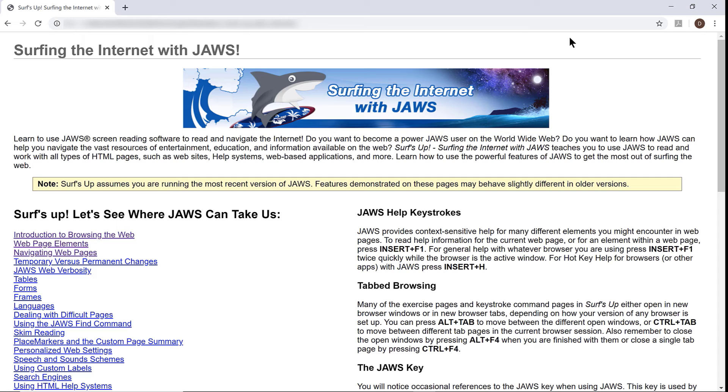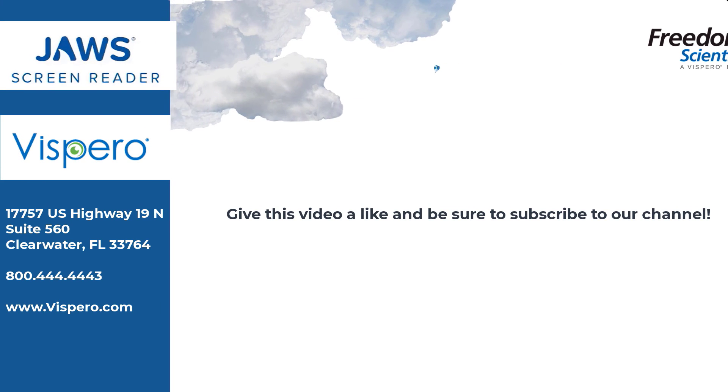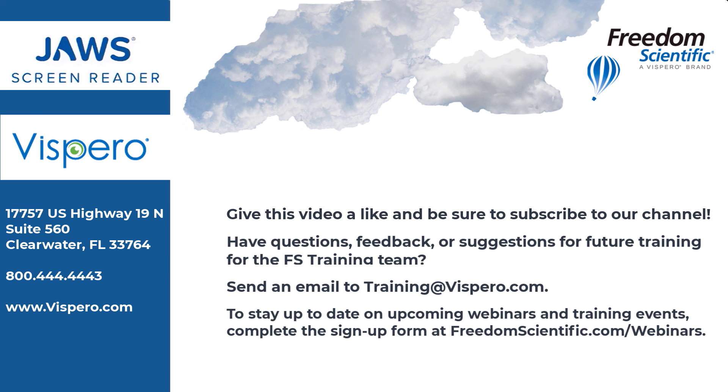Thanks for joining me in this demonstration of using Surf's Up as a training tool. Freedom Scientific, a Vispero Brand. Give this video a like and be sure to subscribe to our channel. Have questions, feedback, or suggestions for future training? Send an email to training@vispero.com. To stay up to date on upcoming webinars and training events, complete the sign-up form at freedomscientific.com/webinars. Thanks again for connecting with us.